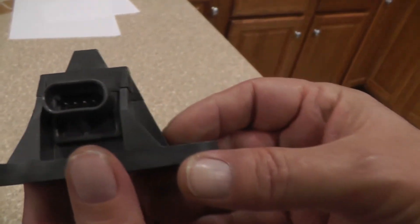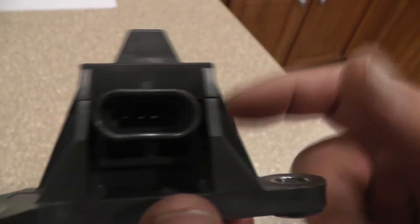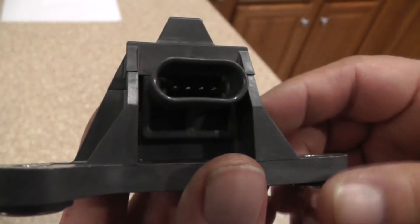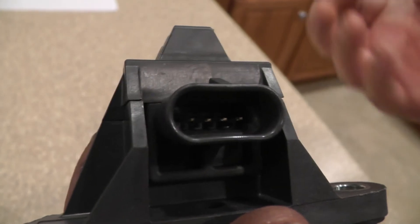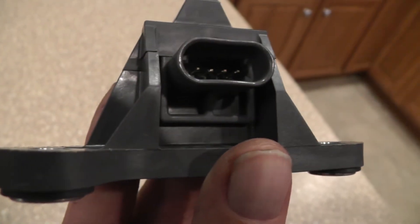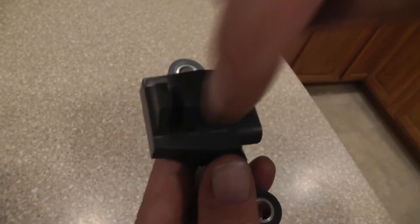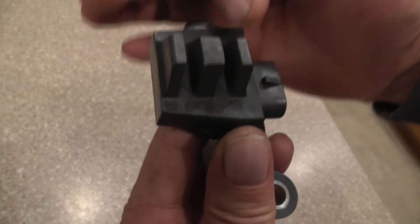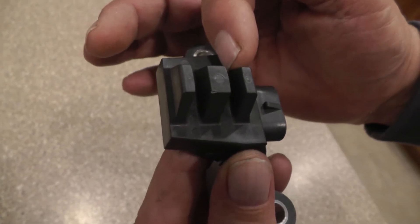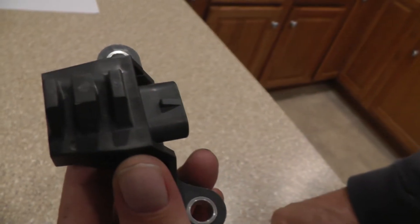There are four pins in here. One pin is for the supply voltage positive, and one is for the ground supply to the sensor, both coming from the ICM. The other two pins are the signal outputs coming out of the crank sensor. One is called an 18x signal, and one is called a 3x sync signal. If you look right up here on the top side, you can see there are two slots. This is where the interrupter rings pass through, breaking and opening that magnetic field. The slot on the outside generates the 18x pulses, and the slot on the inside generates the 3x sync pulses.